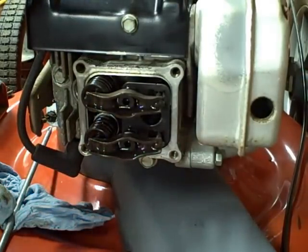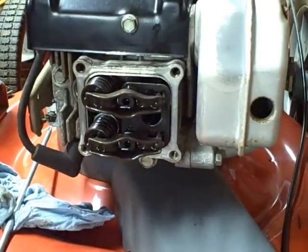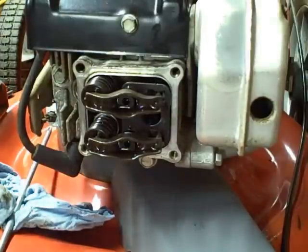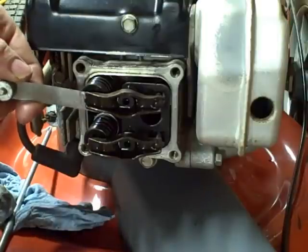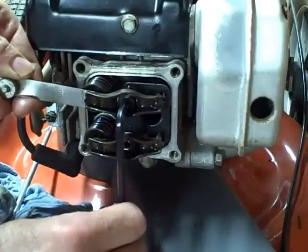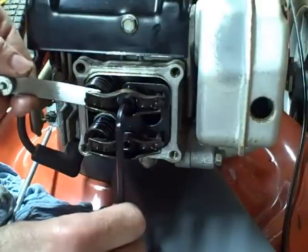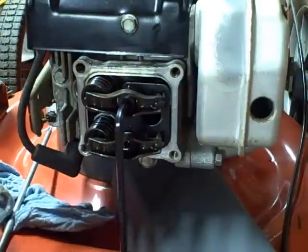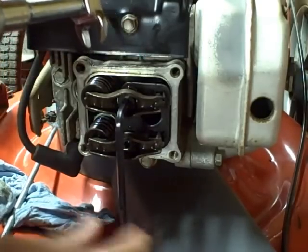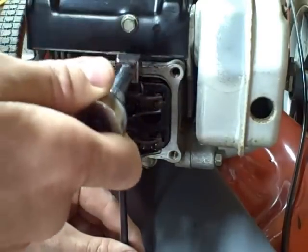Now I'm going to loosen up the lock nut with the crow's foot wrench. Once I've got that loose, I can turn the Allen wrench and set the valve lash. I'm going to insert the feeler gauge in between the valve stem and the rocker, then slightly tighten up the Allen bolt until I feel a slight pull when I move the feeler gauge in and out between the valve stem and the rocker — which is about right there. Once I have that set, I'll hold the Allen wrench and tighten up the lock nut with the crow's foot to lock it into place.